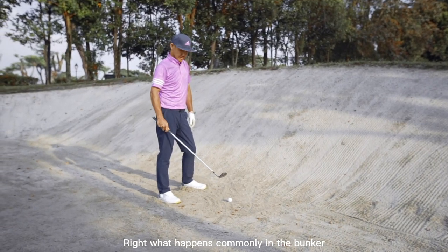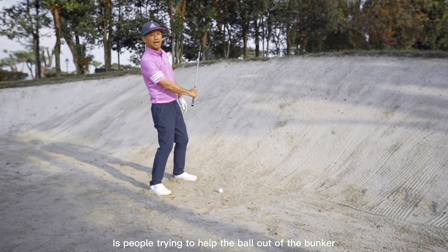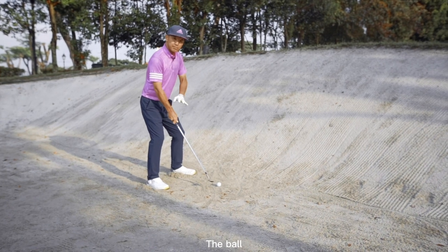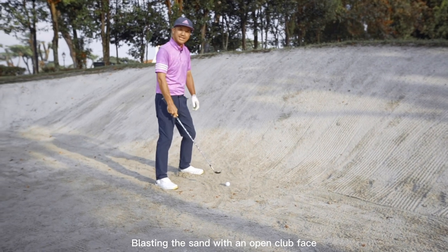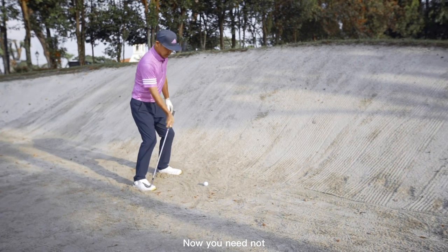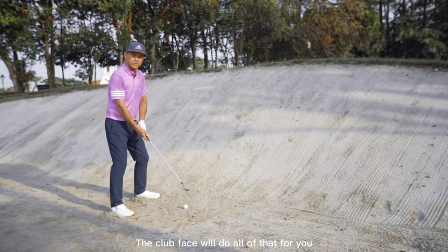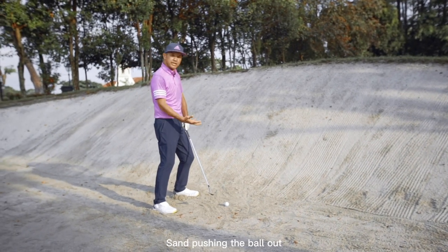A common problem in the bunker is people trying to help the ball out. Once you achieve your setup with the club face open, the ball force will go upwards from blasting the sand with an open club face. You need not try to help it anymore, because the club face will do all of that for you once you create a nice blast with the sand pushing the ball out.